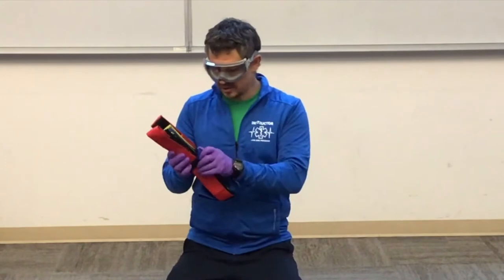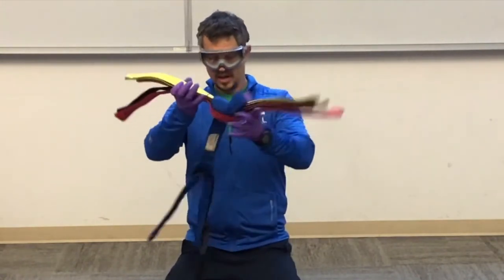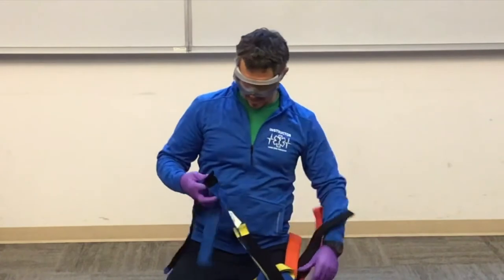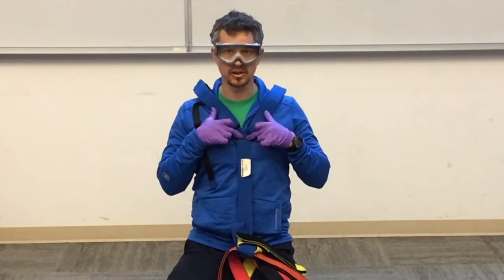Our spider strap is different than our buckle strap because it's all one piece. The top of our spider strap has this Y. This Y is designed to go over the shoulders down to the patient's sternum.